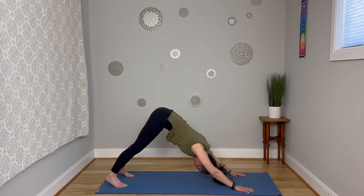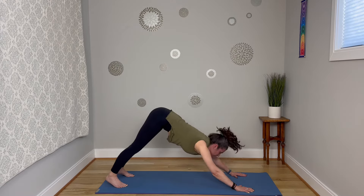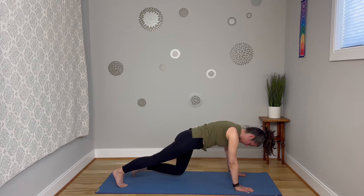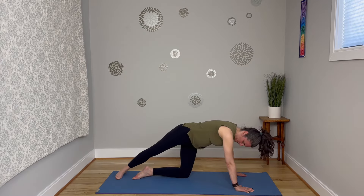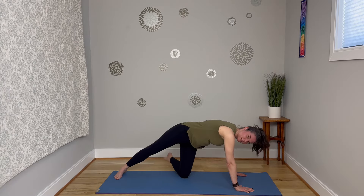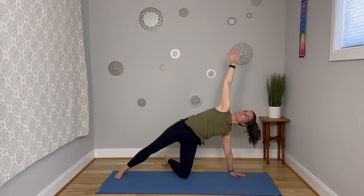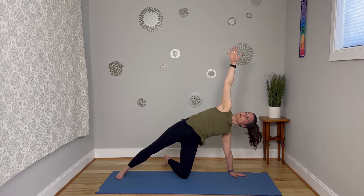Nice long breaths here, slowing down that heartbeat, relaxing through the jaw. Deep breath in and exhale. Shifting forward again to this high plank pose, but this time drop down that left knee all the way to the mat and untuck the toes. We're going to come into a side plank. That right foot is going to come down onto the mat, and then maybe that left foot spins behind you like a kickstand. Right arm reaches up towards the sky. Think about stacking one shoulder on top of the other and really lifting through this side body — that's going to get into the obliques.